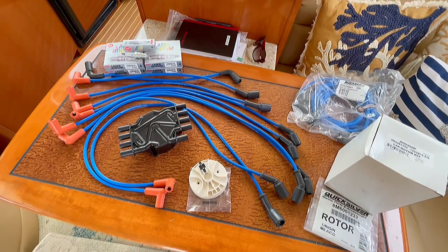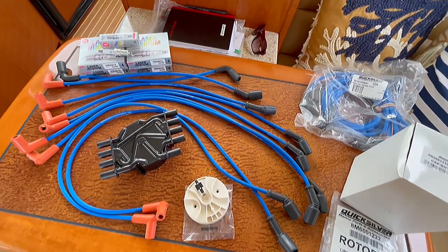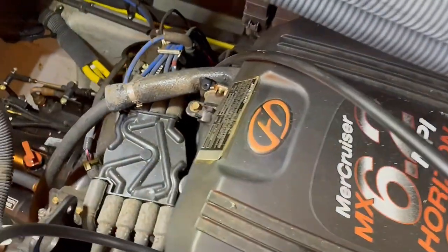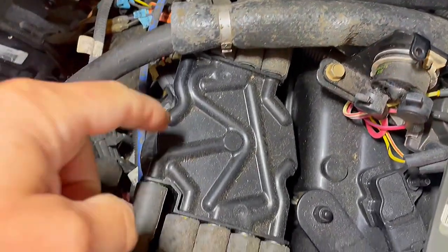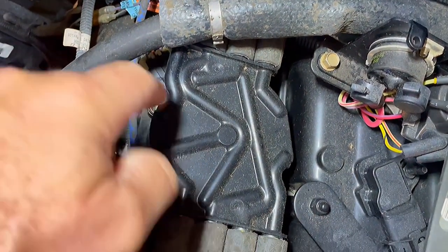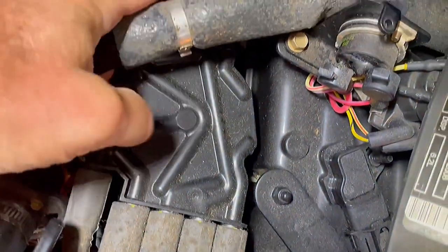It shouldn't really be too bad of a job. It's tough to get to one side of the motor, but we'll tackle that today. Down here in the engine room, we are working on the port motor first. Here is the cap, the rotor is underneath, and you have all the spark plug wires connecting to it on this side.